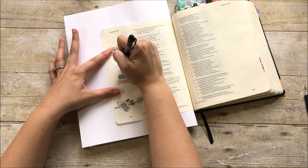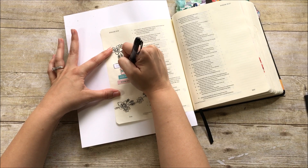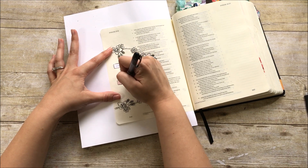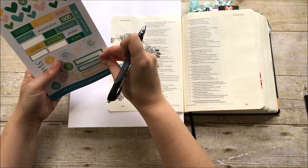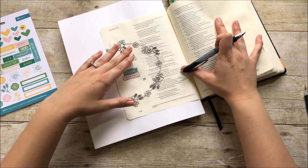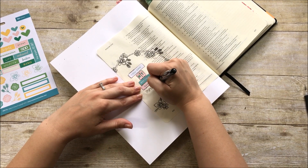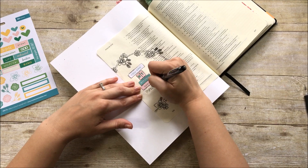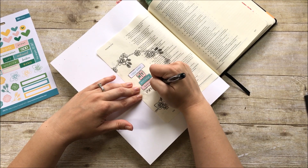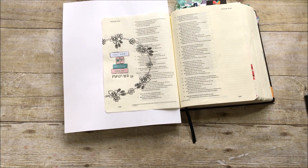Now I'm going to take that same pen to go around the stickers, just to define them and help tie in the black from the stamping in the wreath. Here's where I notice there's a blank area underneath, so I'm trying to figure out what to add. I decide to go ahead and hand-write the verse — Psalm 18:2 — which says: 'The Lord is my rock and my fortress and my deliverer, my God, my rock in whom I take refuge, my shield and the horn of my salvation, my stronghold.' This was a verse I hadn't journaled yet, so I went ahead and picked it.